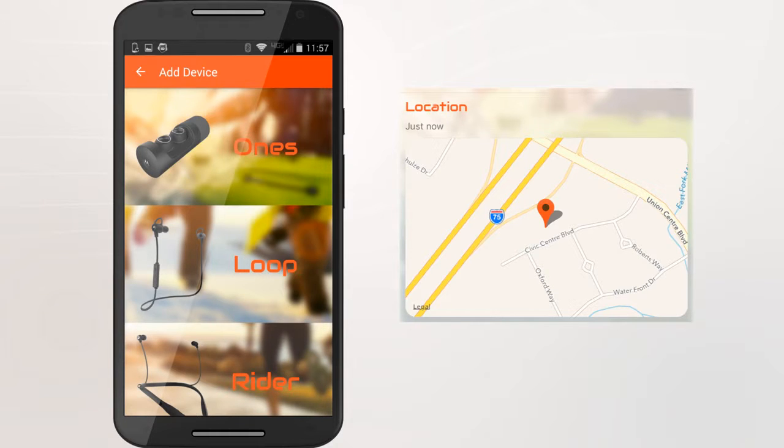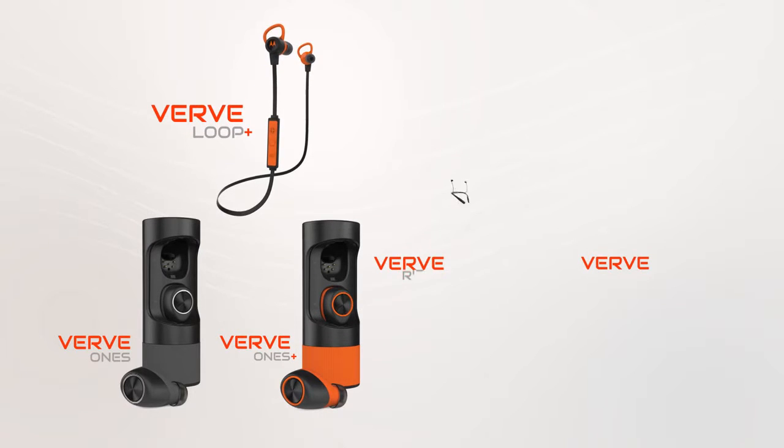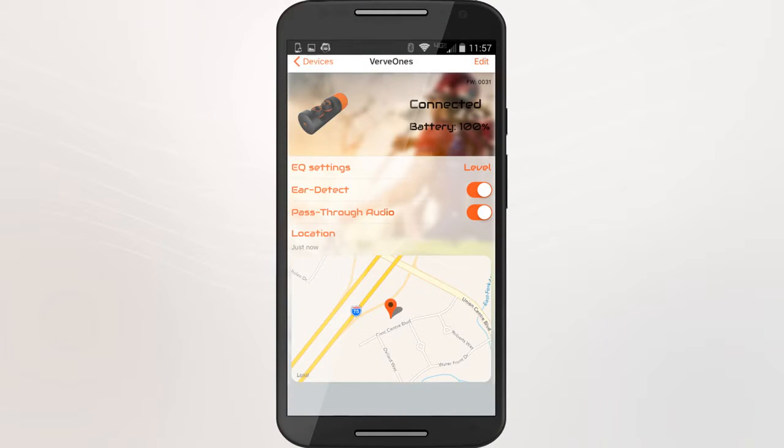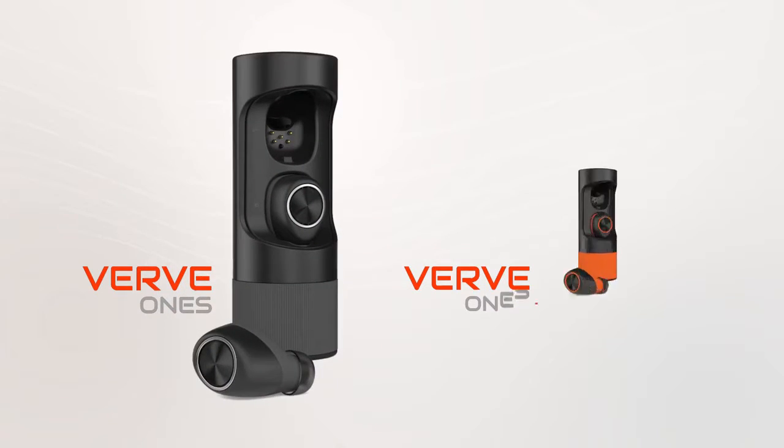There's a location finder feature that works with all VerveLife products — Verve1s and Verve1s+, VerveLoop+, and VerveRider and Rider+. If you've misplaced the product, the app will show you the last location your product was paired to your device.